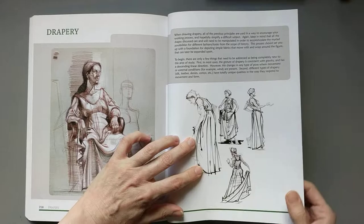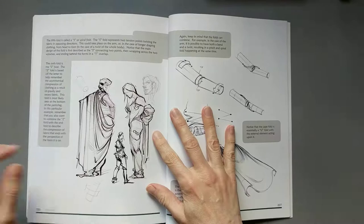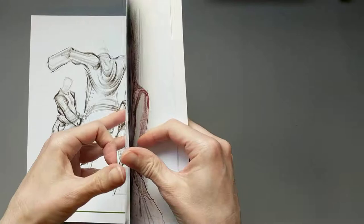It has a nice section in the back on drapery and folds, and the closed form, which you don't see in a lot of life drawing books. It's short but it's still nice to have, and then a real short section on light and shadow. So overall I highly recommend this book — I don't think you can go wrong. It's Figure Drawing Design and Invention by Michael Hampton.